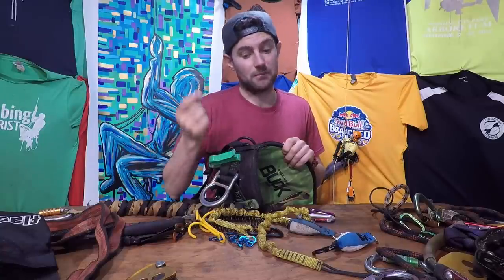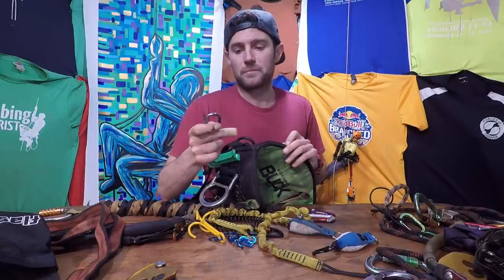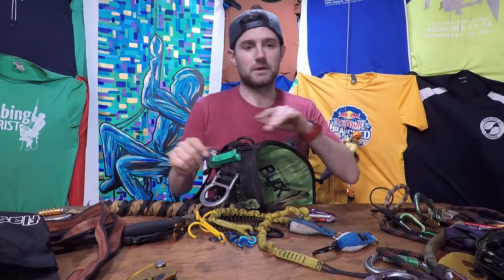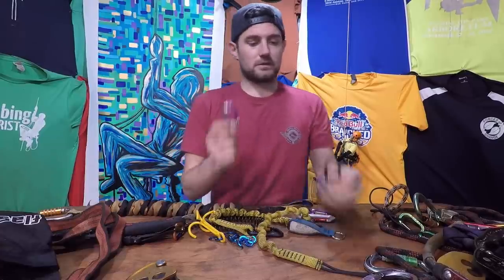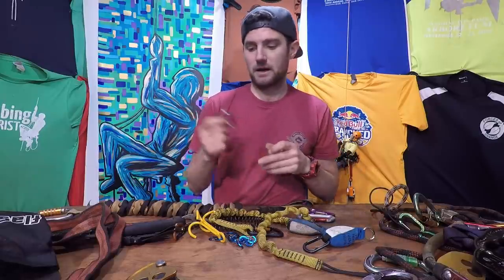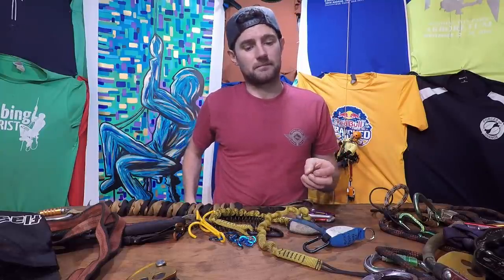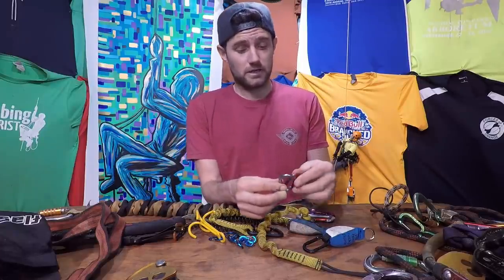The Rock Exotica carabiner has the strength to hold a saw and it's the perfect size. It's quite an expensive little carabiner just for hooking the saw on, I understand that, but I always try to find new applications for them. It's all about efficiencies for me. I use these for my throw bags and handsaws — anything I need to clip onto me that I don't feel needs a triple action carabiner.